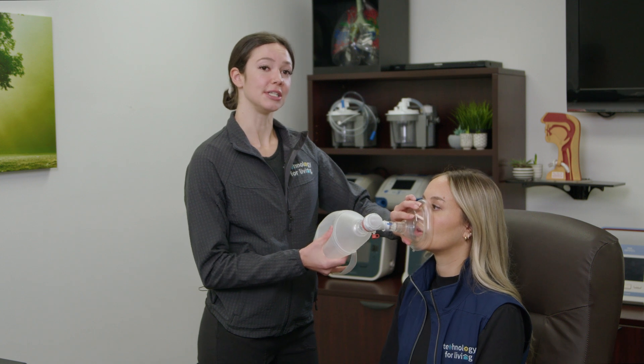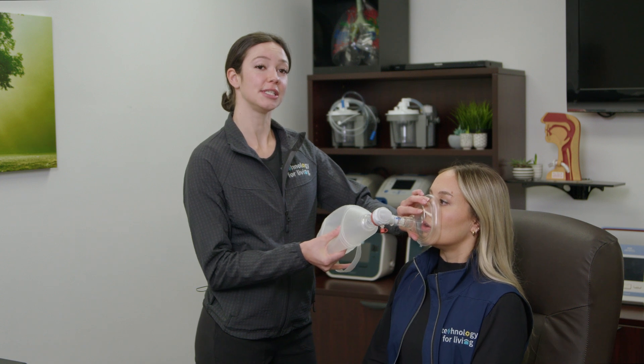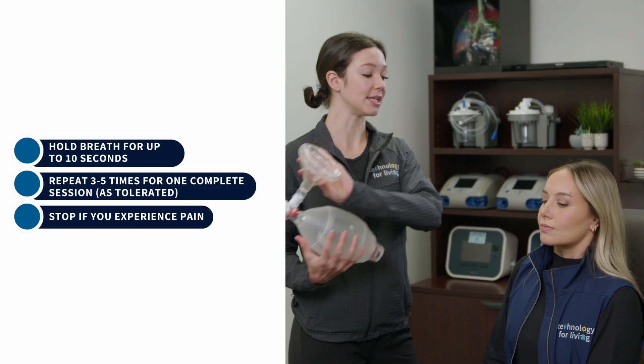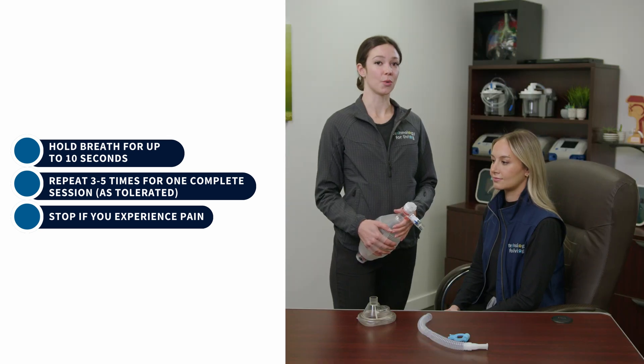Squeeze the bag slowly for a deep breath. Hold your breath and stack another breath on top of the first. Continue to stack breaths, pausing briefly between each one, until the lungs are completely full. Hold the breath for up to 10 seconds, then remove the mask and exhale.